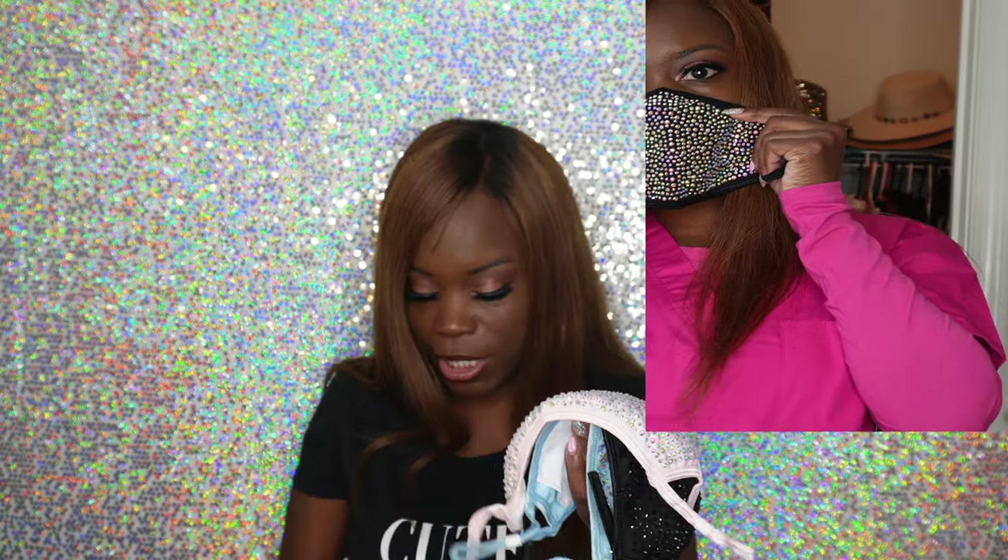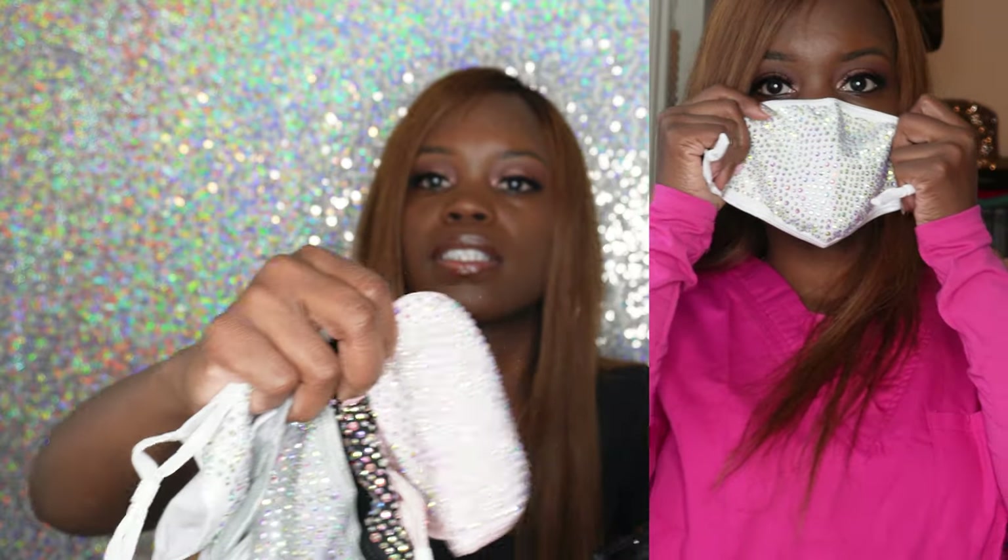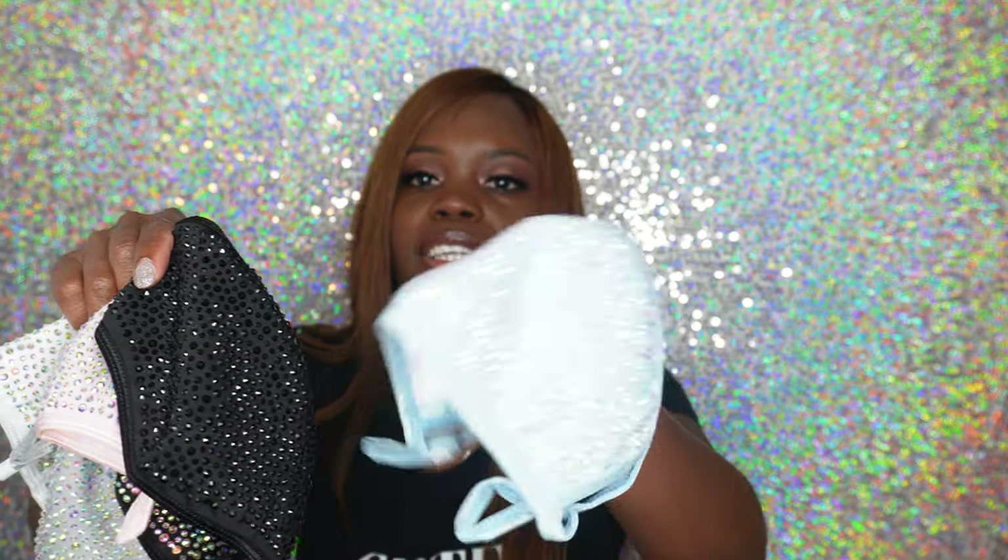Next I want to show some masks. I love bling, so I buy cute bling masks for me and my daughter. Depending on where you work, you may only be able to wear a paper mask or N95, but if you're allowed to wear these over those, they're great for accessorizing your scrubs. They come in a pack with all different kinds of colors — white and others — and they're nice and bling.